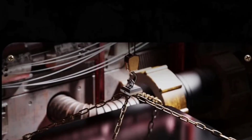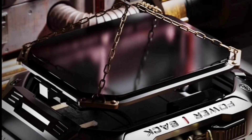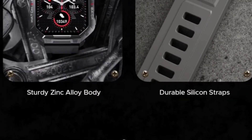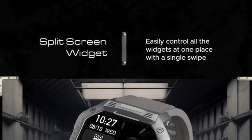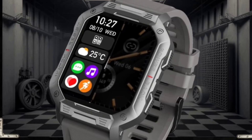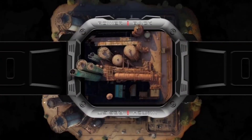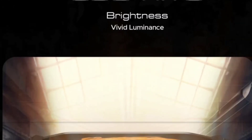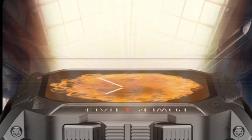There is a 1.83 inch HD display built for extreme temperature and harsh use. You will get a sturdy zinc alloy body plus durable silicon straps. You will also get the exact same menu style like Firebolt Cobra, but this watch has only a TFT LCD panel, not like Cobra which has an AMOLED display. You can easily control all the widgets at one place with a single swipe, plus 240 by 284 pixels of resolution, so the display is sharp and crisp. You will also get 550 nits of peak brightness.